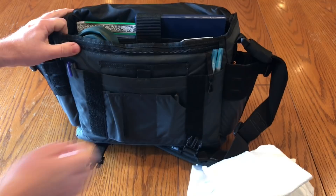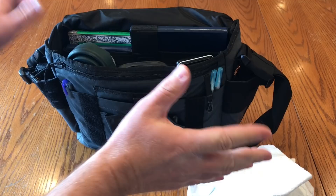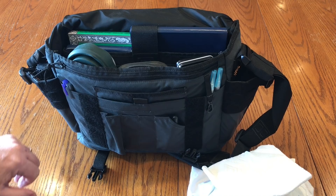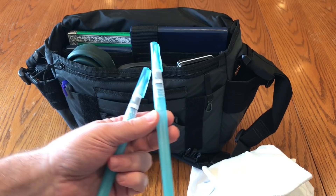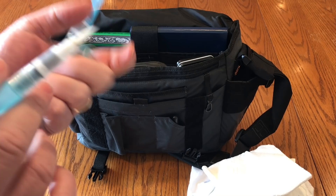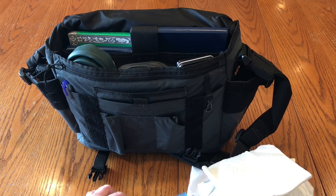Once you flip it open to the inside, there's all sorts of pockets and compartments — little things to hold pens, a velcro pocket, another pocket up top. The 5.11 bag is really great for this because you can carry a lot of different things and keep them separate. On the sides I carry a couple of Kiritaki water brushes. Water brushes have water in the handle so you don't need a separate water reservoir.